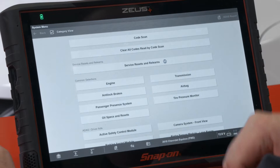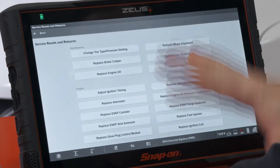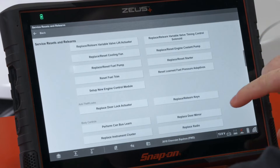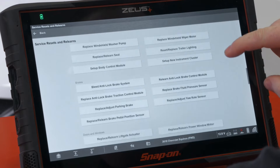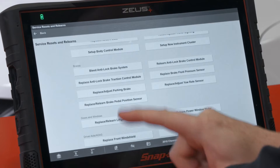What it does is make it easier to find the resets and relearns that you may need by having it laid out by job. So we have different systems — come down to body, brakes, there we go. Under brakes we have 'replace or relearn a brake pedal position sensor.'